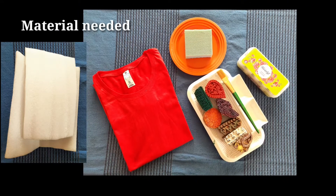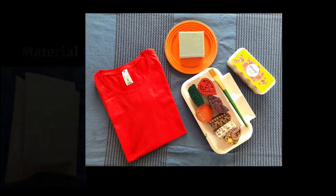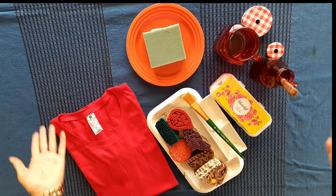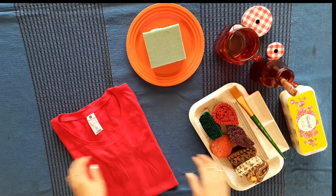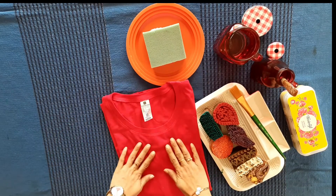The materials we need today for block printing are a t-shirt, sponge plate, blocks, brush, acrylic paint, some water and foam.